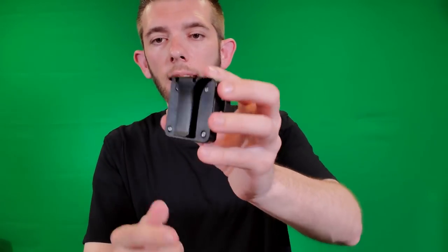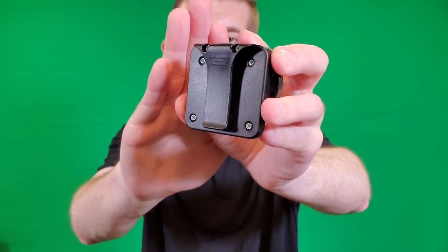There's also a belt clip on the back of it, so it's very easy and simple to use — nothing too complicated. I'll put this in my pocket because we're going to need it in just a bit.